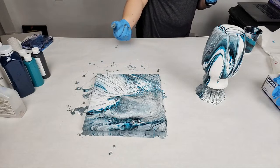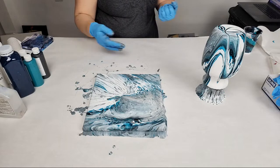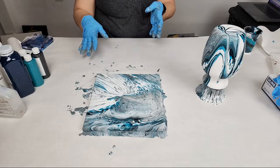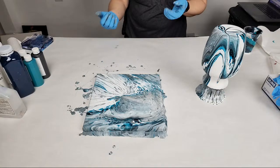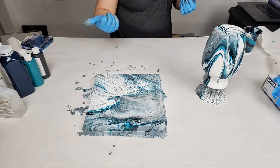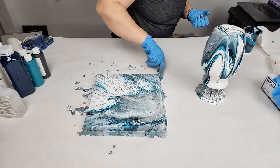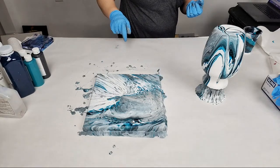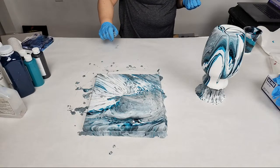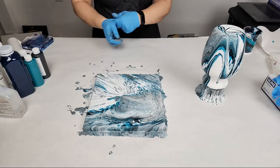Do any colors glow in black light? All of my neon colors — so all the electric colors will. Around Halloween time I usually put out the glow-in-the-dark color, but right now pretty much all the neons: electric lime, electric purple, electric pink — those should all glow, and even the yellow probably will, but I'd have to test them. Each painting is very unique.